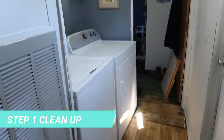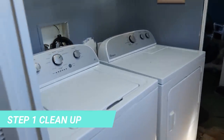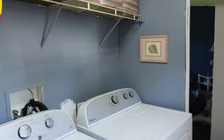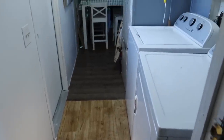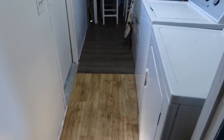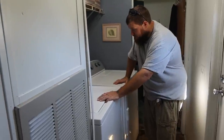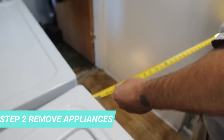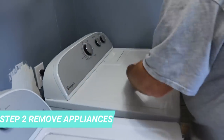Step one is to clean everything out. Step two is to remove the appliances.